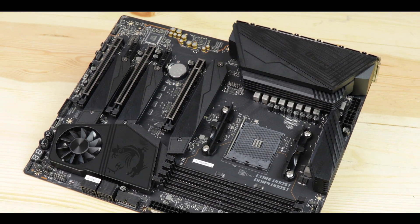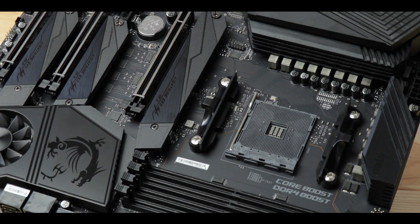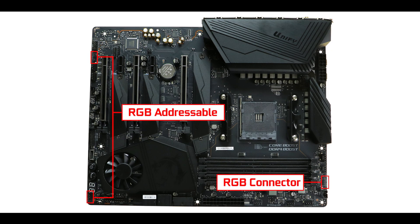Now the best part — RGB-wise, we got nothing. Deliciously, refreshingly nothing: no IO roof RGB, no chipset RGB, no PCB RGB — all in favor of a better engineered and cooled motherboard. It looks so much cooler, and marketing-wise MSI made a really clever move going for less-is-more. Fear not, rainbow warriors — there are still three RGB connectors including two addressable ones, so if you want to add your own RGB strips, you still can.